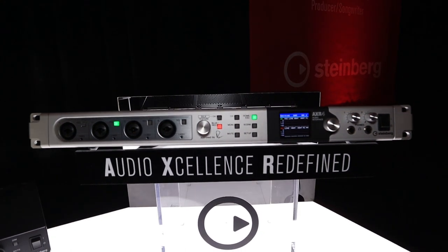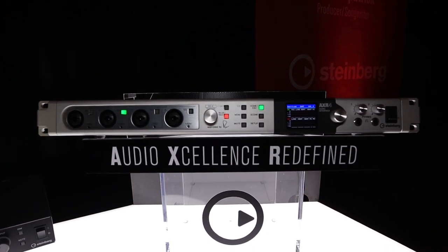One of the things that makes this unique is it's a high resolution audio interface in that it's a 32-bit integer converter. It will do sample rates up to 384k.